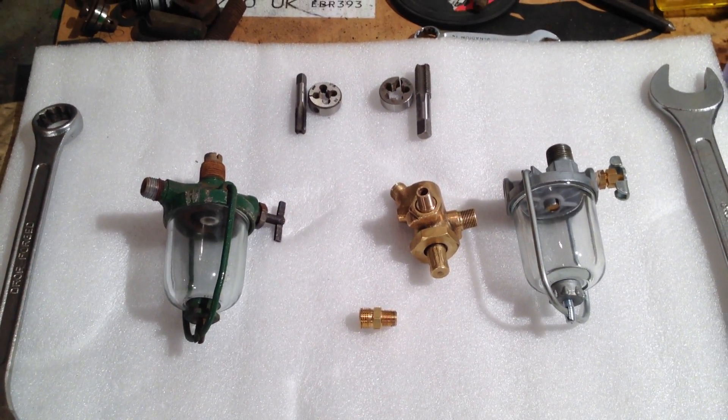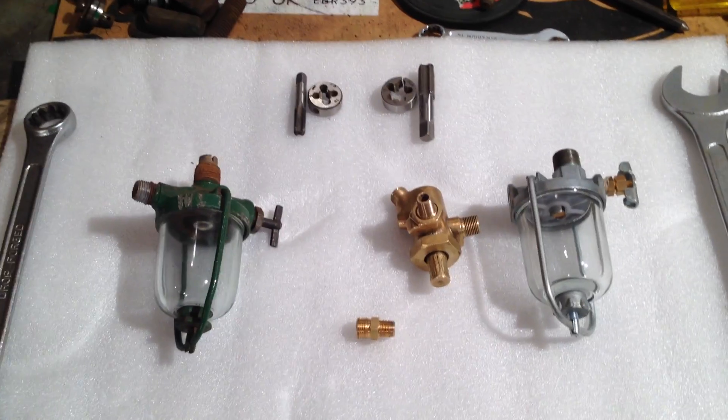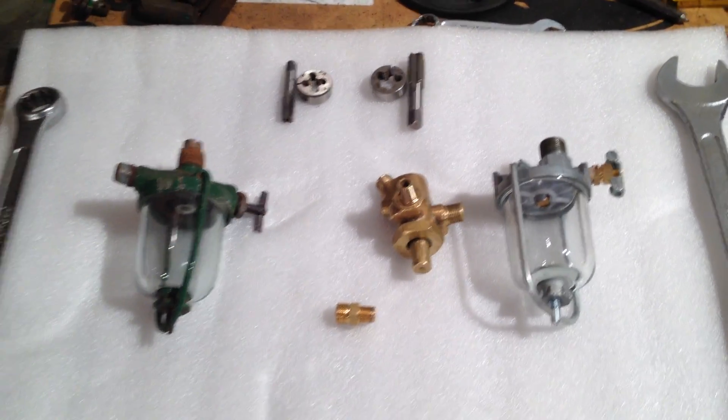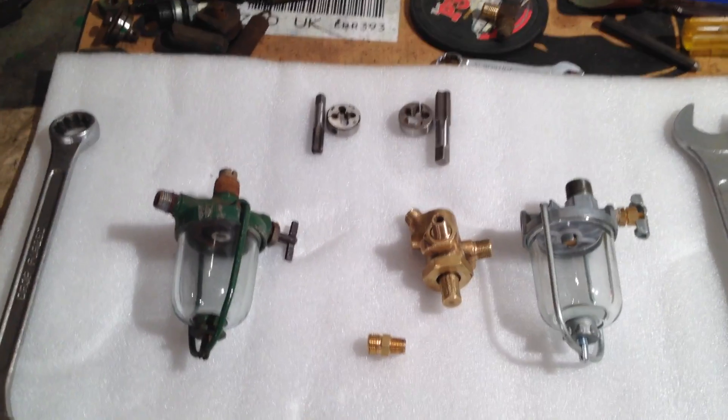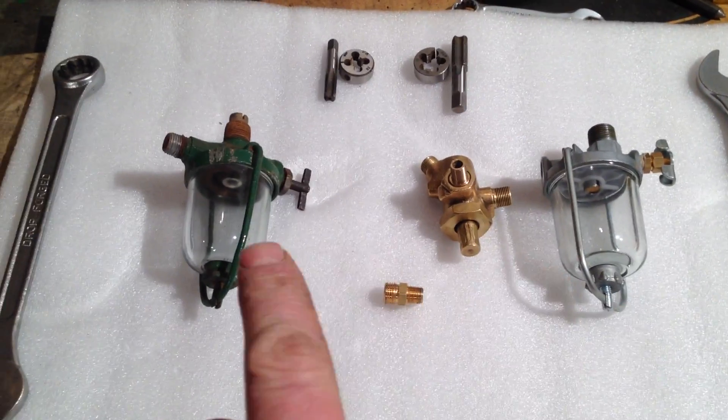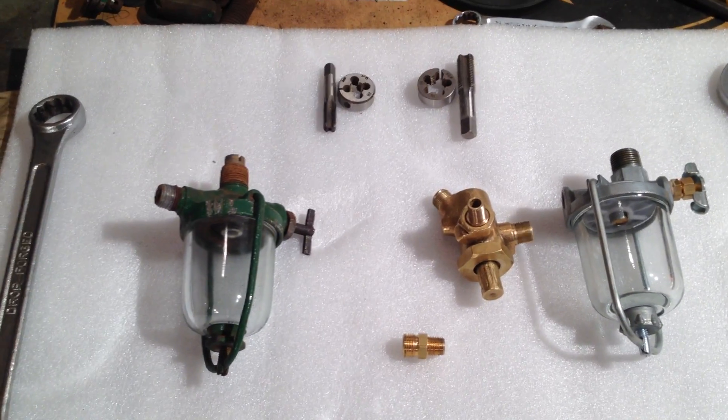Hi, welcome back to the John Deere B Tractor Restoration. It's just a short video this one. I want to do it because I'm sick of these fuel bowls lying around on my workbench, risking getting broken.